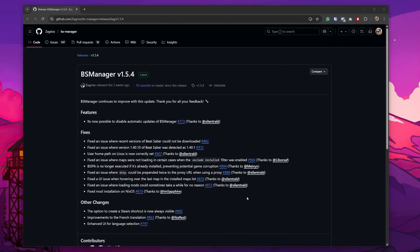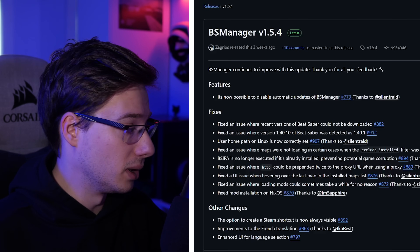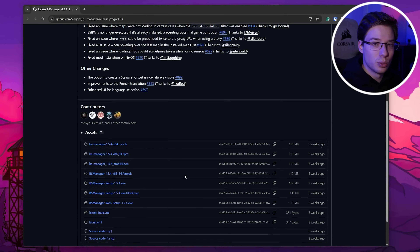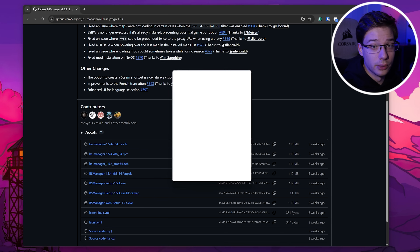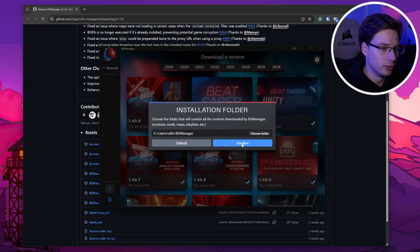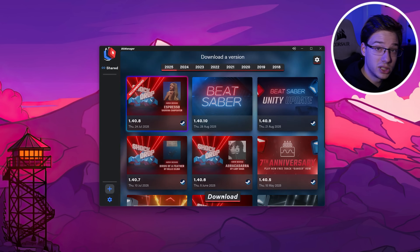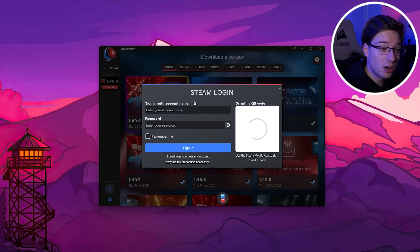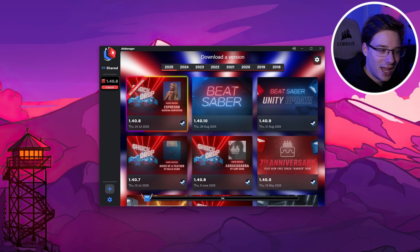The software we're going to be using is Beat Saber Manager. As of this video, the latest version is 1.5.4, so you may be on a newer version by the time you're watching this. The link to the site is going to be in the description below, and you want to scroll down and press on the .exe file, since we're going to be modding this on Windows. Once the file has downloaded, you want to install it like you would any other Windows application — press on the .exe file and follow the steps. Then, once the app launches, give it a place where you want it to install everything, and select the version you want to download. It's going to give you a page that'll ask you whether you want to sign in with Oculus or with Steam. I'm signing into Steam, so I'm going to scan the QR code with my Steam Guard app, and then the game has started downloading. You can tell by the little status bar at the bottom with the happy little Beat Saber block.